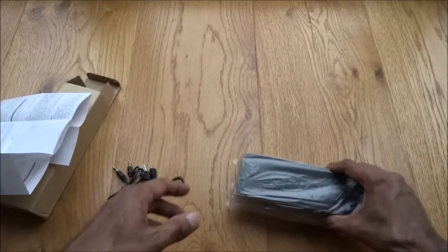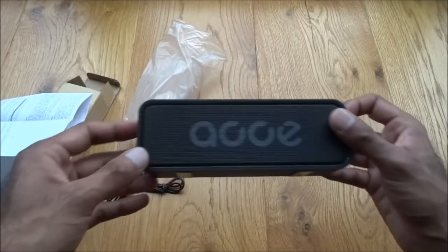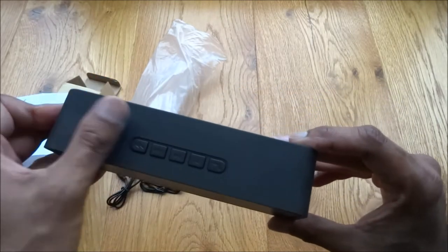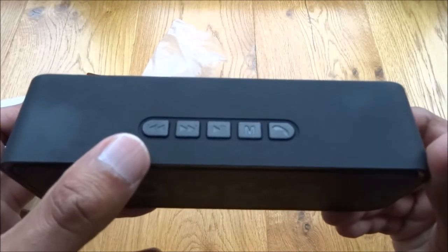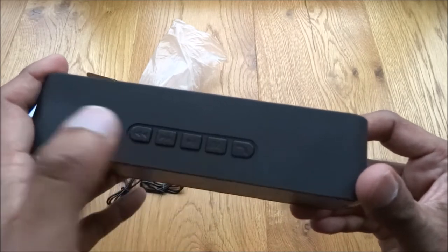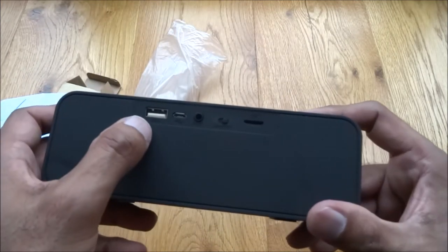Let's have a look at the actual Bluetooth speaker — very compact. To be honest I didn't really measure it before I bought it; I was expecting it to be slightly bigger. Nice cool design to it, sort of jet black with a nice smooth finish. On it you have: previous, next, play/pause, mode, and answer call, so you can use it as a speakerphone as well — hence why I want to use it in my home office. There's also a USB point.